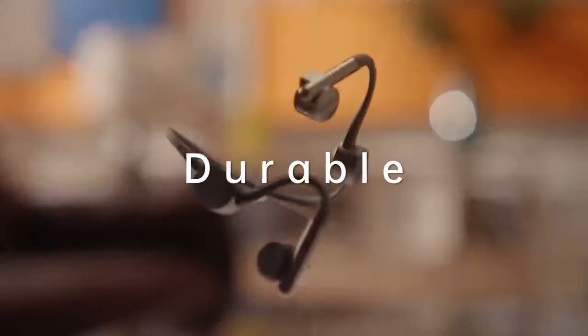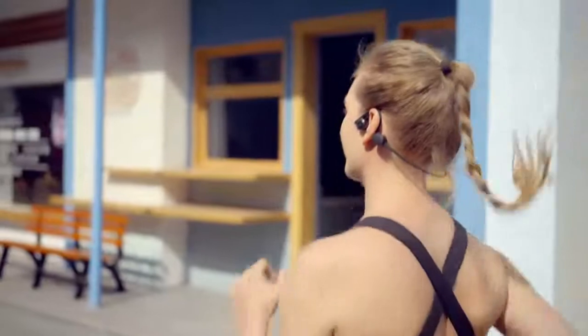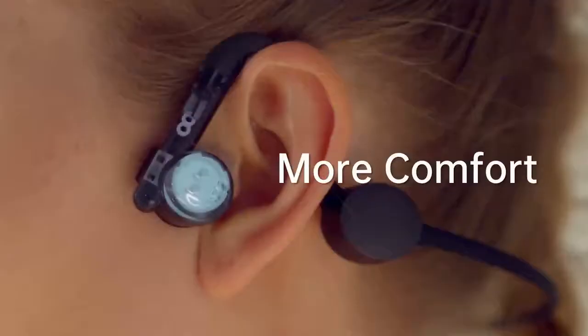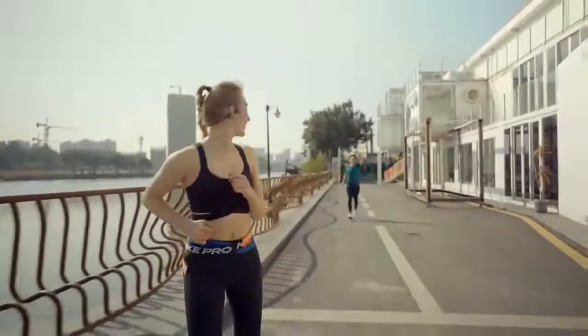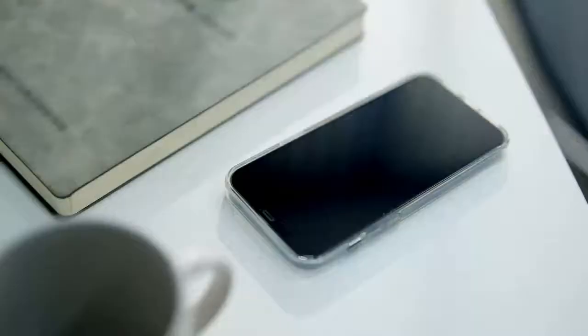Kybo Flex is durable and lightweight with no more of those uncomfortable vibrations. The open ear design using bone conduction technology keeps you connected to the outside world, and it sounds amazing with rich surround-like stereo sound.